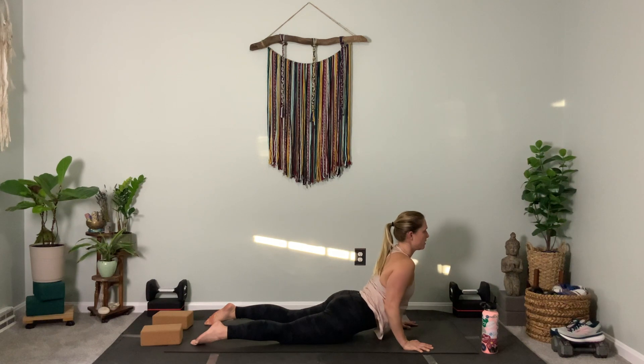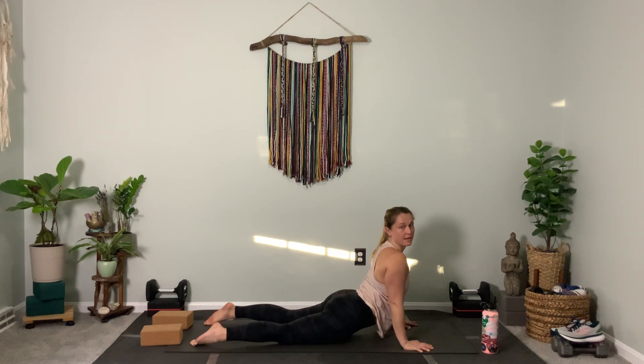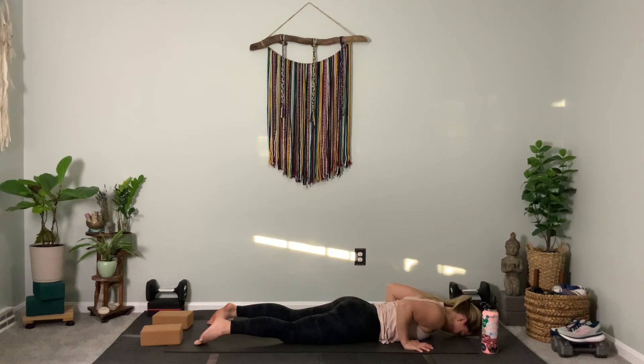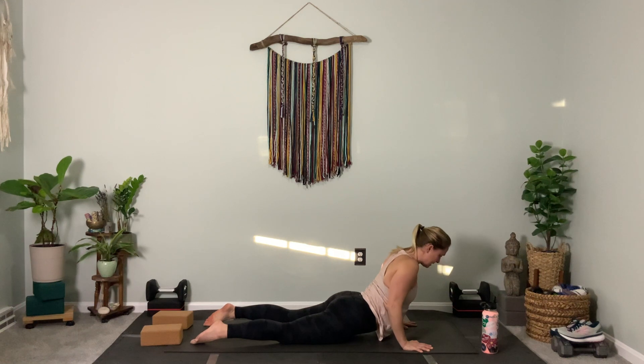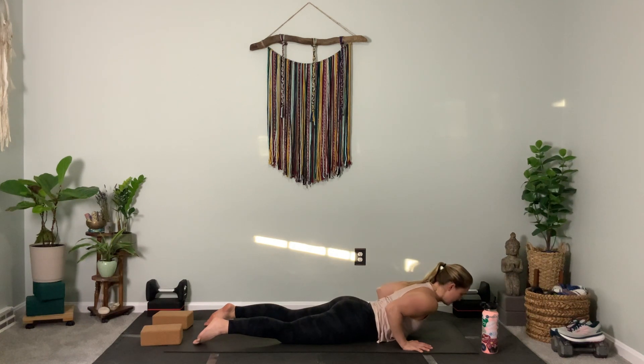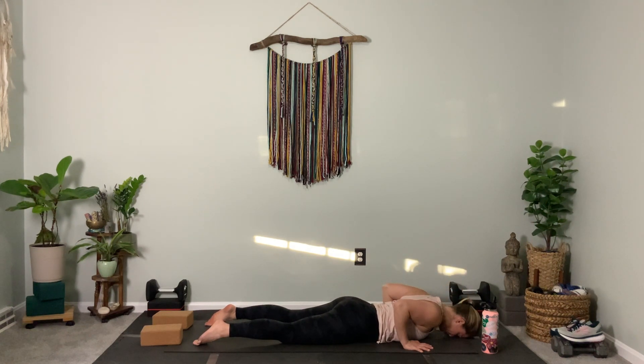Or maybe work through straight arms. Listen to the body — if it doesn't feel good or right, don't do it. Lower down. Two more: squeeze the elbows in, squeeze the glutes, rise up. Exhale, lower down. Last one — squeeze the elbows in, drive the hands down, firm the glutes, come up.